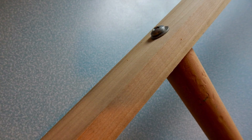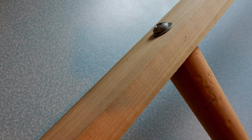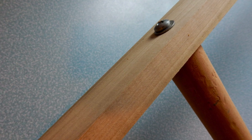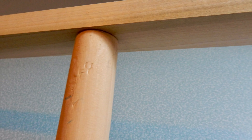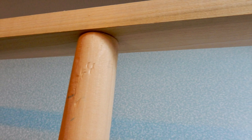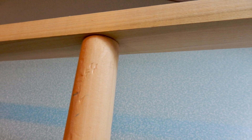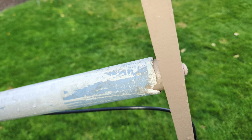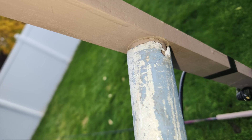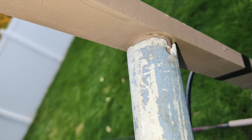I decided to use 1x2 poplar for the antenna boom, as you can find some very straight lengths at your local Lowe's or Home Depot. It also makes it quite easy to attach to a piece of closet rod, which can then go inside of your fiberglass mast or your metal mast, so you can detach that antenna quite easily when you need to.